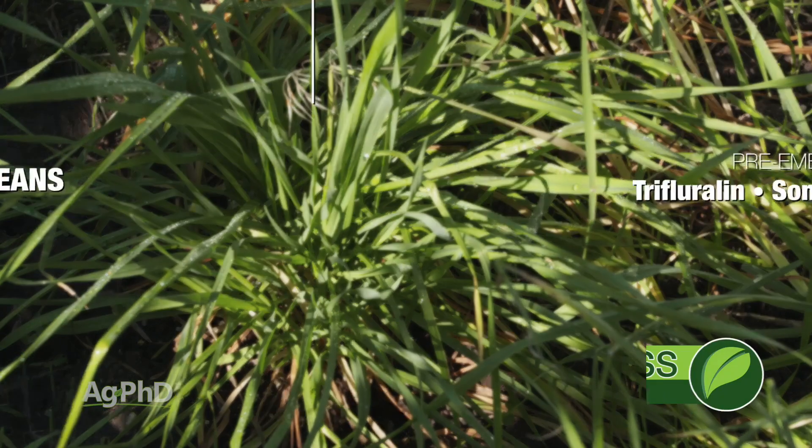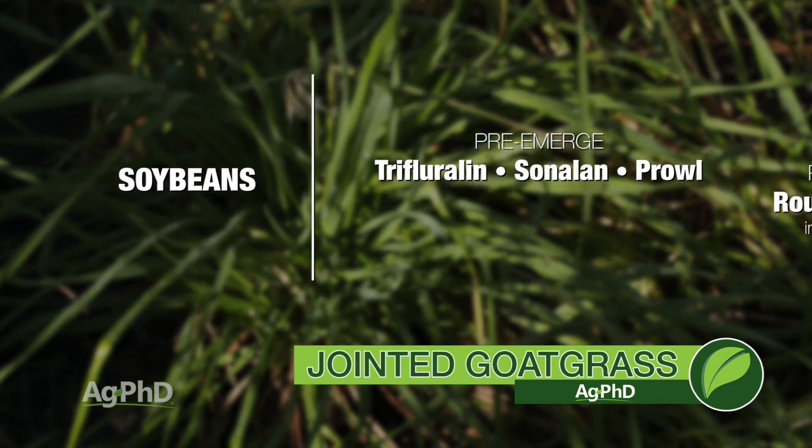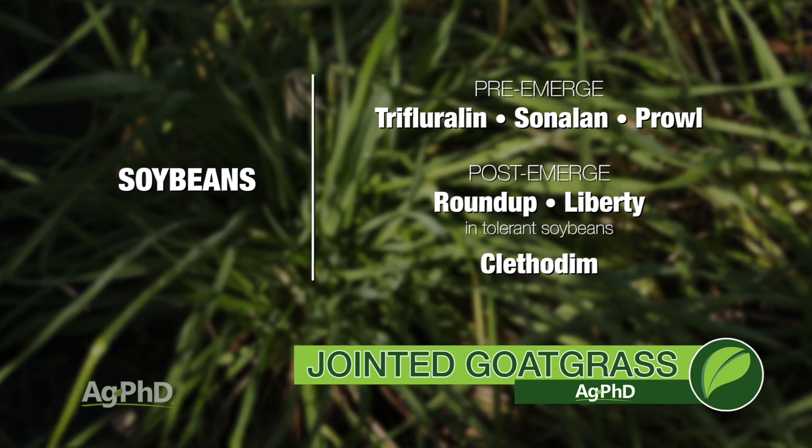In corn and soybeans, we don't have a big problem with this, because again, it's a winter annual grass, so if you do tillage in the spring, that's going to take care of it. In soybeans, it's not too tough — just start with something like Treflan, Sinaland, or Prowl, follow with Roundup, Liberty in those specific crops, or certainly Clethodim as one of the grass killers there.